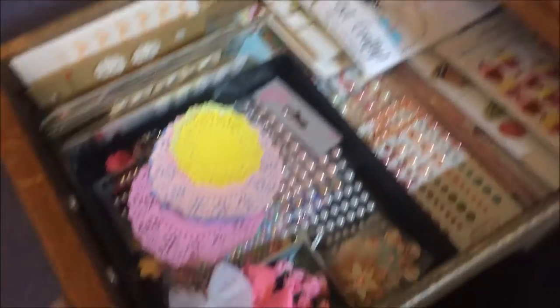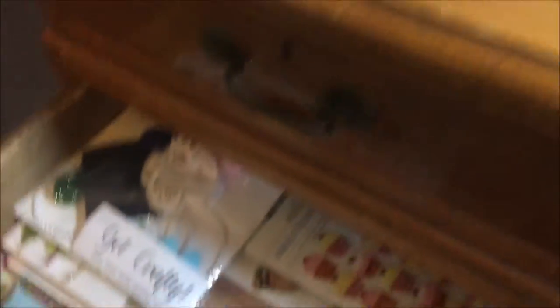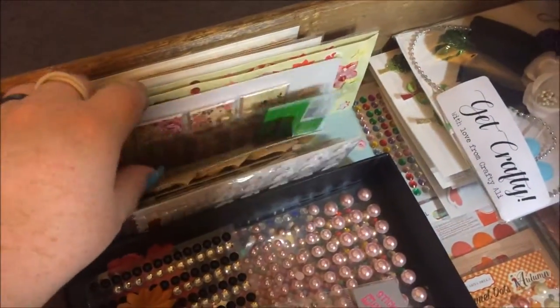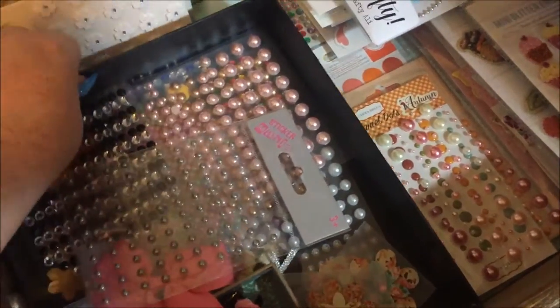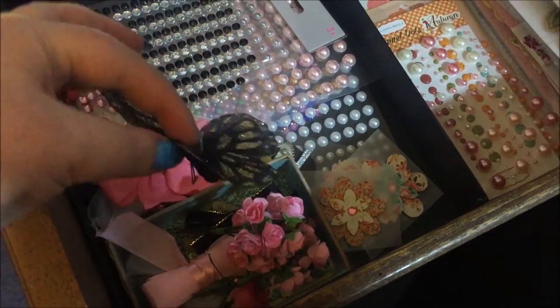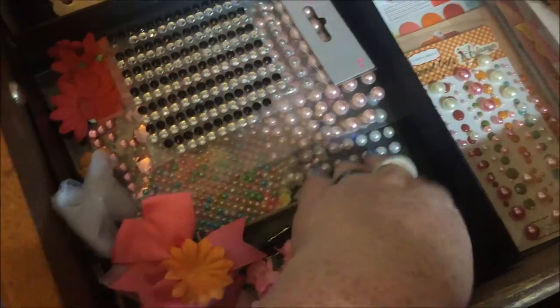This is my embellishments drawer. There's a pile of medium-size packs, larger packs, enamel dots hiding at the back, and smaller packs. This black box — which had a paper tape planner in it — holds my most frequently used stuff like pearls and little diamante ones. Also some loose flowers that have fallen off things, including a felt flip book someone sent me that was too cute to throw away.